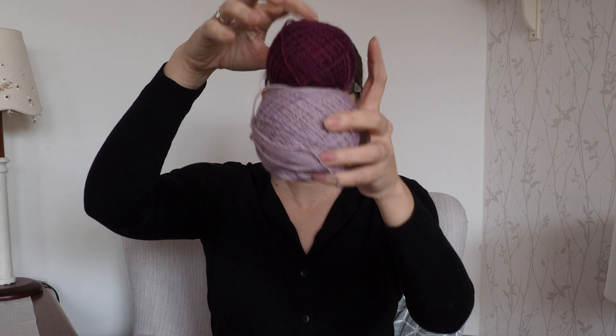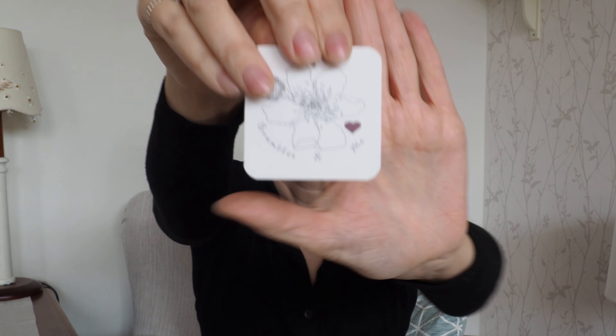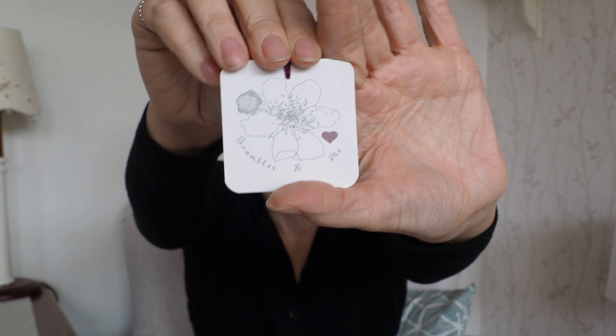The gorgeous yarn I used for this — here they are, what's left of them. I used a newish indie dyer, Brambles and Me. This is her Ridge Base, which is 100% Superwash Bluefaced Leicester High Twist. The skeins are 100 grams and each skein has 365 meters, about 400 yards. And these are naturally dyed.